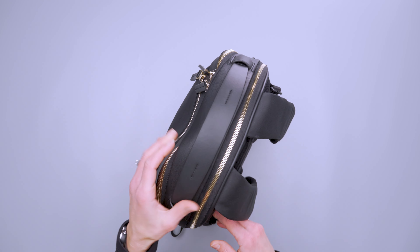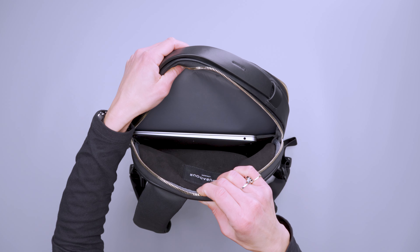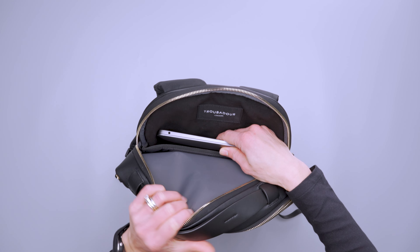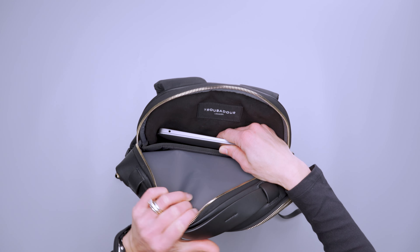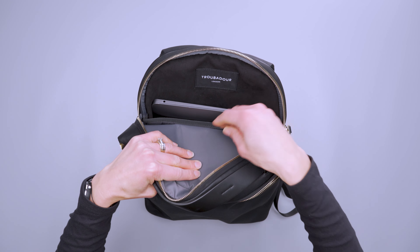Flipping around, the back zipper opens the laptop compartment with a soft microfiber lining. Troubadour says you can fit a 16-inch device in here, and you can, but with a 16-inch laptop the zipper corners become an issue. What you can do is place a larger device without inserting it into the internal pocket, which gives a little more clearance — but it's worth trying out if you use a larger device.